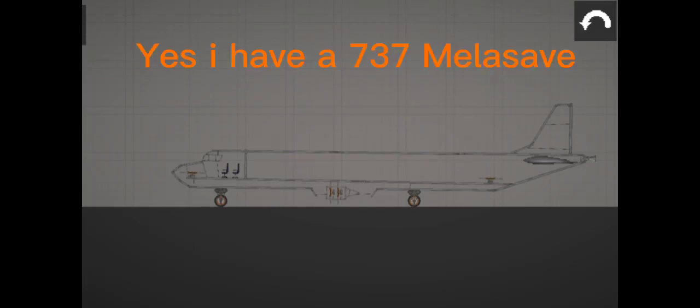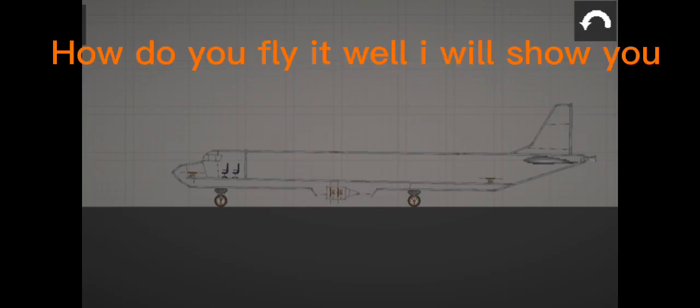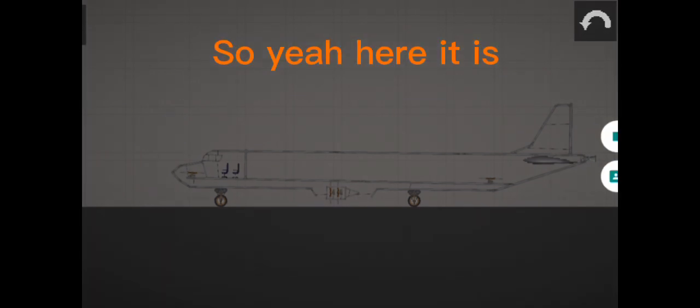Wassup! Yes, I have a 737 model. How do you fly it? Well, I will show you. So yeah, here it is.